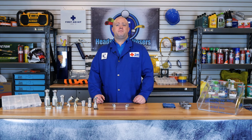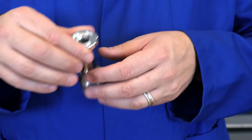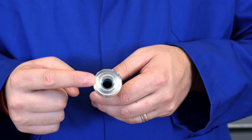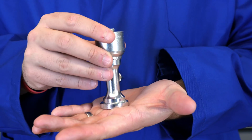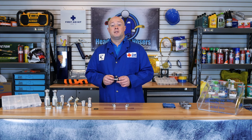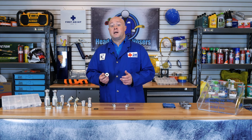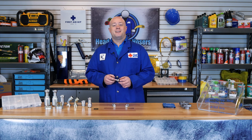Split flange connectors have many advantages over other types of connections when used with a port. There is only one potential leak point: the o-ring. Since this is a sexless fitting — meaning it has no threads — it can be oriented in any direction. When space is a concern, this connection eliminates the need for large wrenches required to tighten a swivel nut. With the split flange connection, a socket and ratchet is all that is needed to tighten the connector.